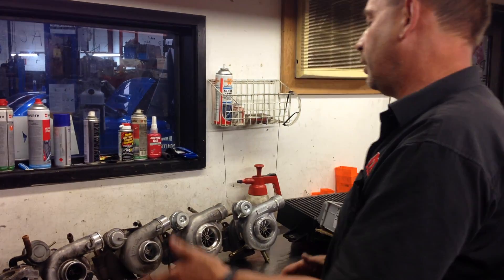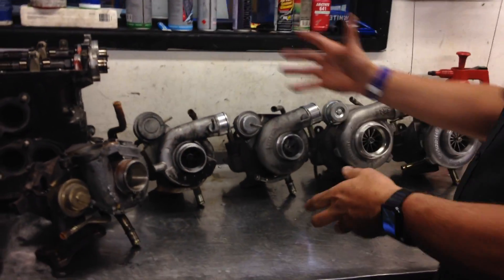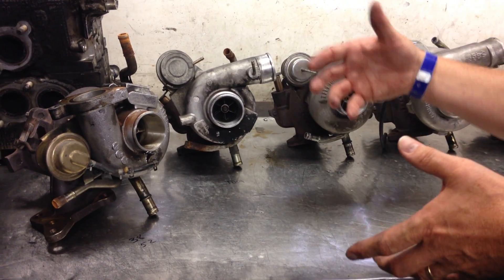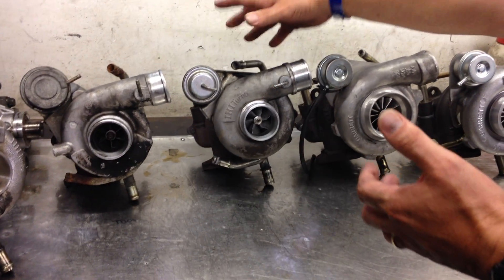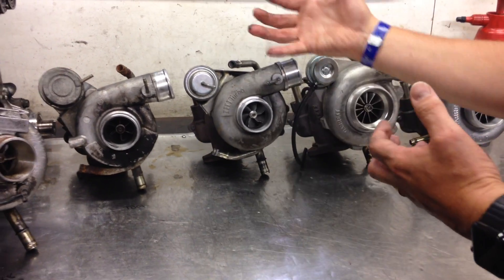Now let's talk about the STI range of turbos. This TD04 turbo would also fit on early model STI's from 1994 right up to the VA series MY17, but you wouldn't put a small turbo on an STI. Typically you've got the VF34 which was the most common replacement or STI turbo of its time. There were also VF30's, VF28's which is a smaller turbo, VF29's back in the GC8's, then VF32's and all sorts of upgrades from STI models in Japan.